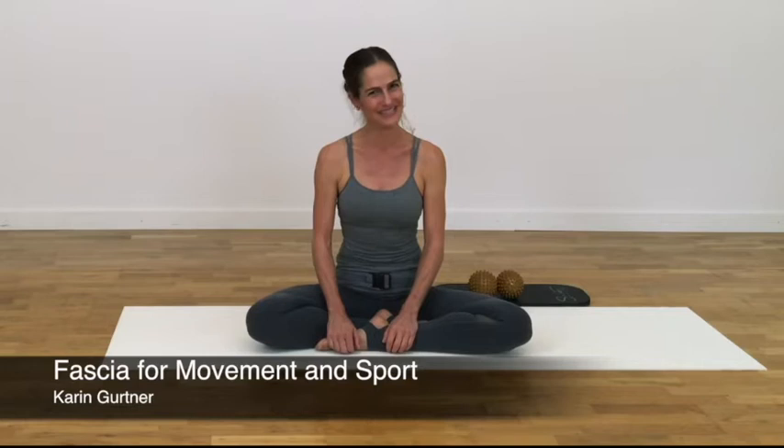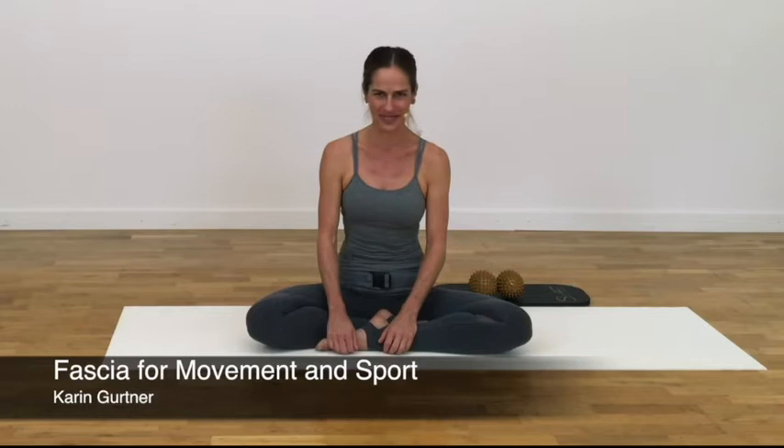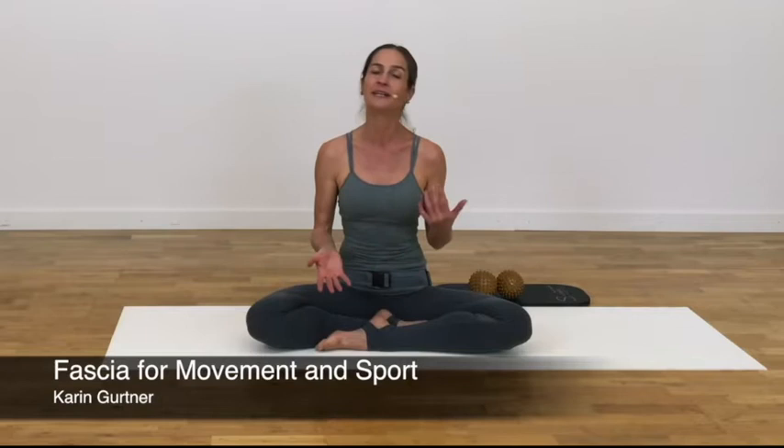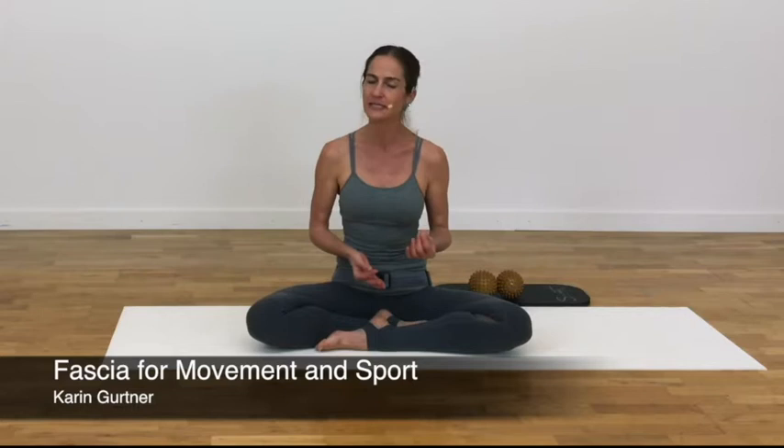Thank you for joining me in this myofascial training lesson, a movement practice that I consider resource-oriented and integrative. Today's focus is on creating the neuromyofascial skeletal conditions for ease and efficiency in walking, running, and other athletic activities that benefit from proprioceptive finesse and fascial elasticity.